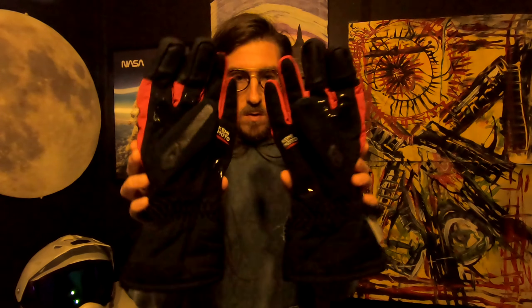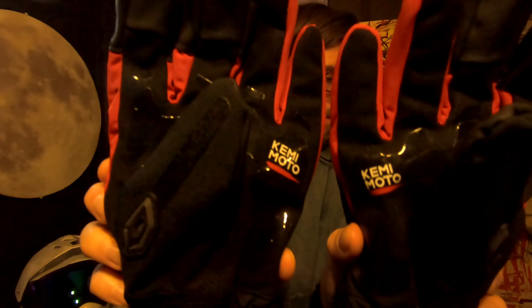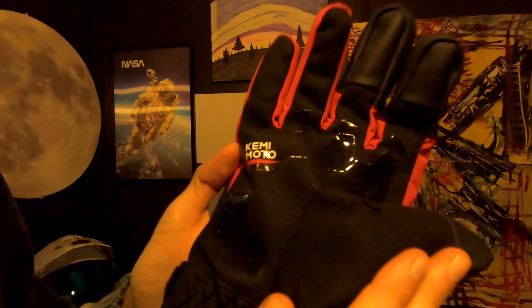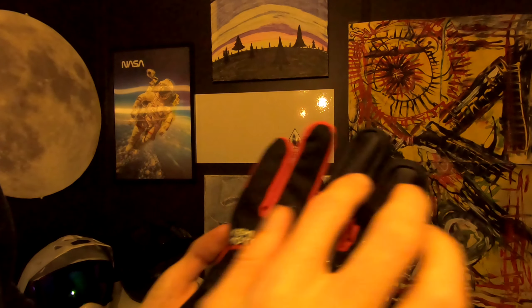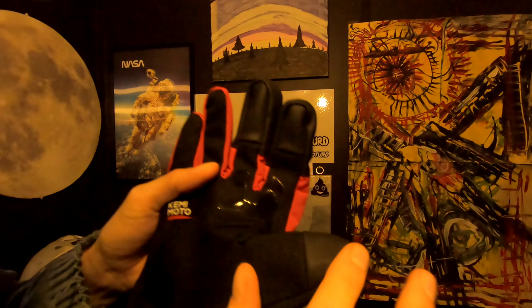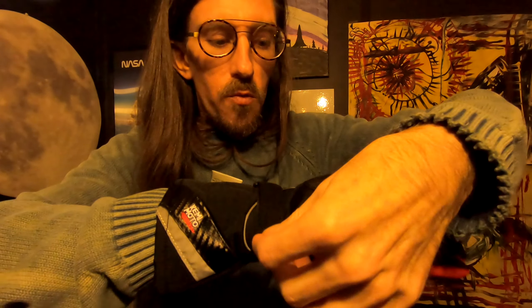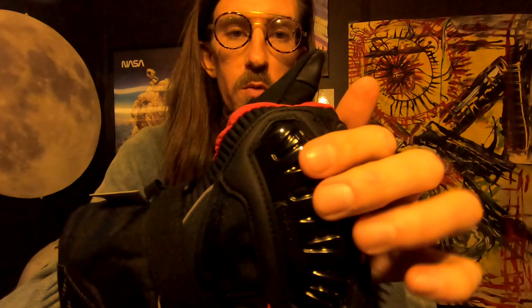What's up everybody, back with another budget gear review — talking about the Kimimoto winter riding gloves. Obviously we've got some rubber on the bottom of the hand, a little bit on the fingers. Three fingers work for using your phone. It's adjustable on the wrist, and there are some hard plastic knuckle plates, though there's not really much armor going on in these.